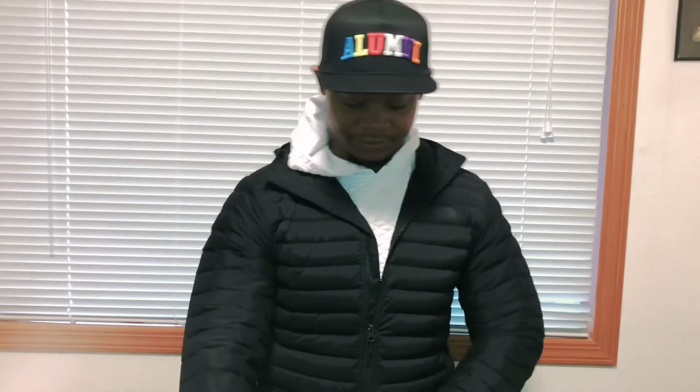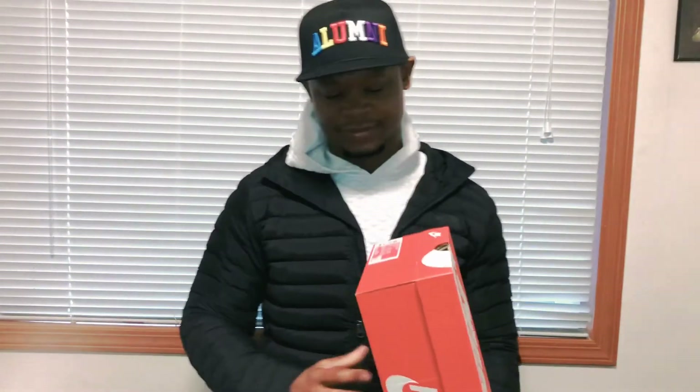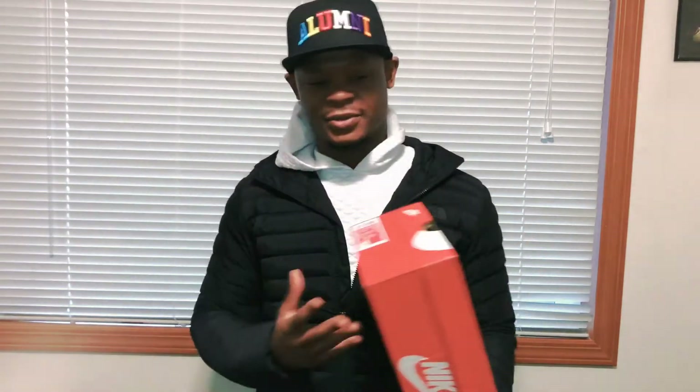I guess these came out back in the day and now they're releasing in the U.S. I've seen on Twitter a lot of people mad that they missed out, but resale's not too high on these anyway, so should be easy to get. Yeah, it came with a standard Nike box, whatever.